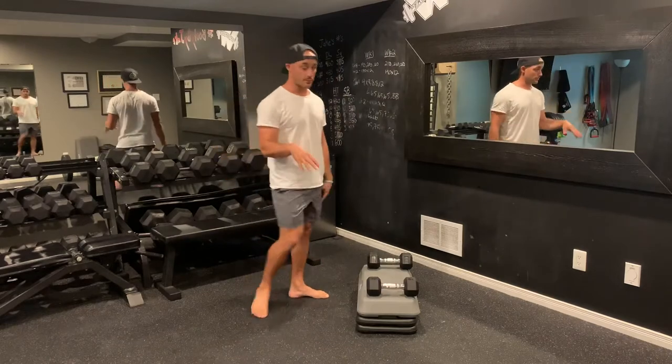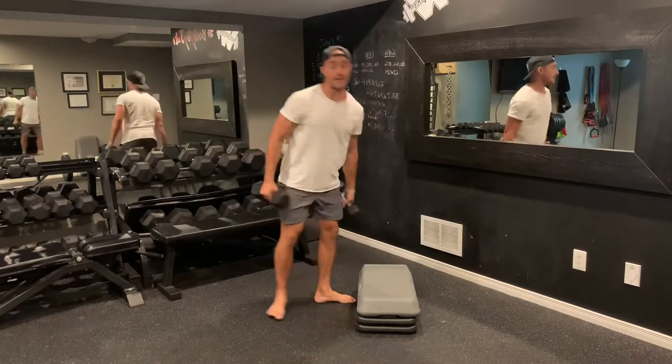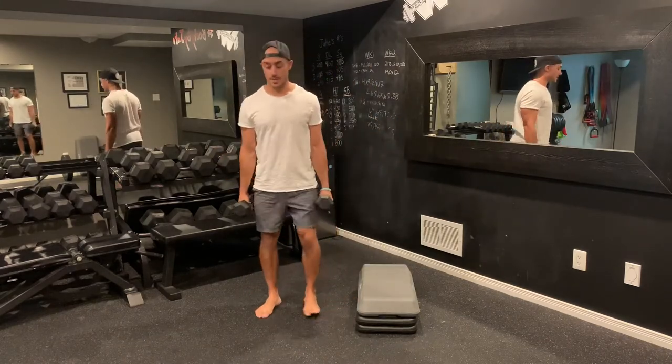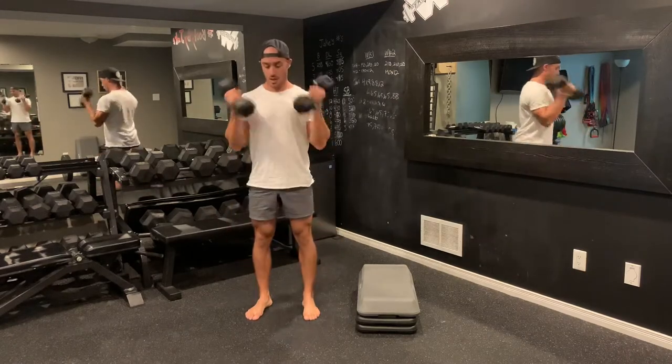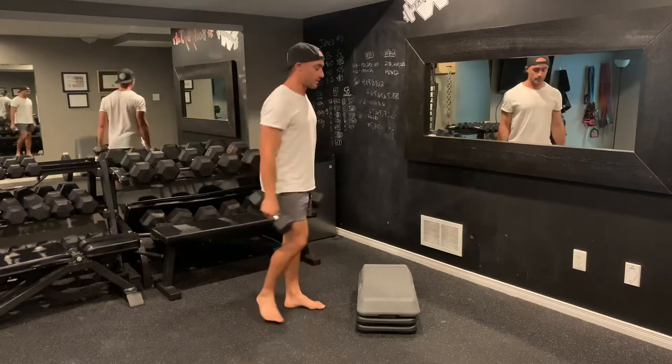Once your 20 seconds are complete, rest for 10. After your 10 seconds of rest, grab your dumbbells — squat down, curl up to the shoulders, squat down, up to the shoulders, squat down, up to the shoulders, just like so.